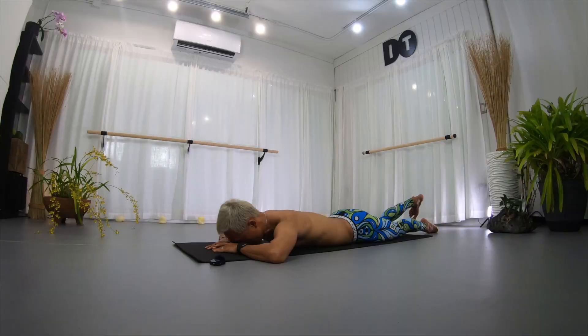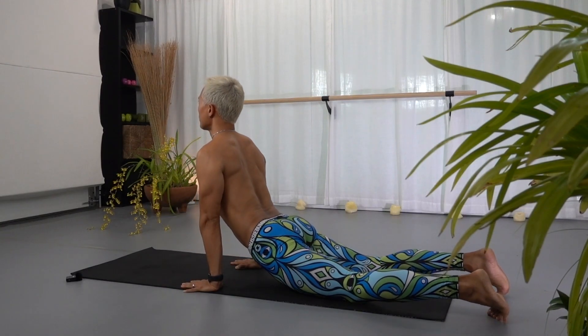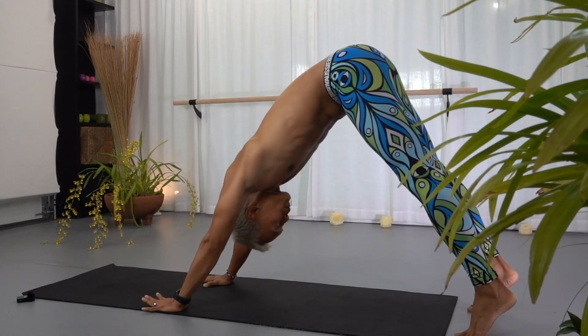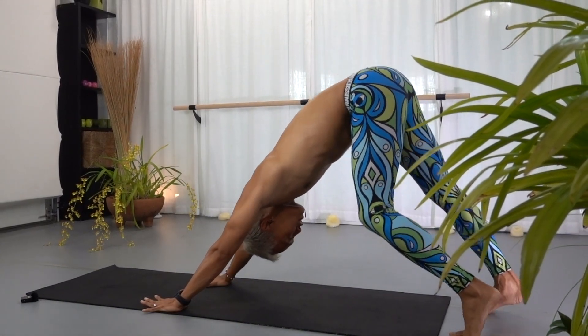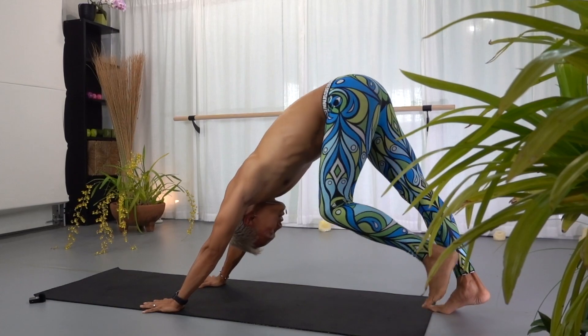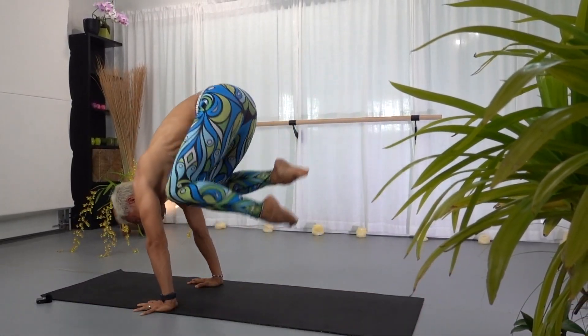Let's go to the other side. Tuck your toes under, hands next to your ribcage, into your outward facing dog. Inhale, tuck your chin in, press up into your downward dog. Walk your heel. Alright, from here bend the knees, look between your hands, hop it and sit down.